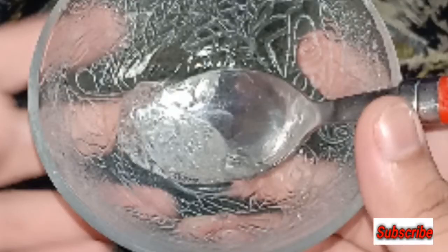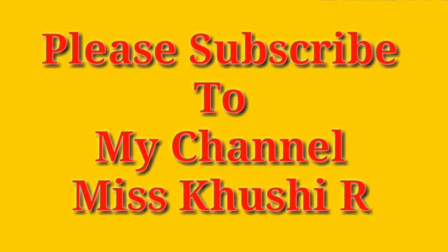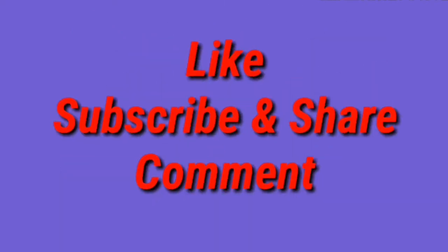If you like this video, share it with your friends and family. If you haven't subscribed to my YouTube channel, subscribe. Thank you so much for watching this video — bye guys, we will see you in the next video.